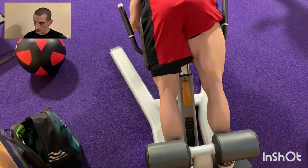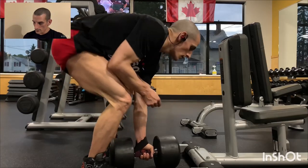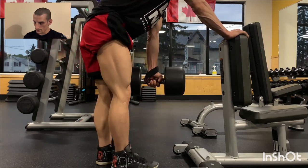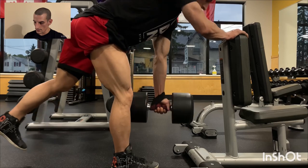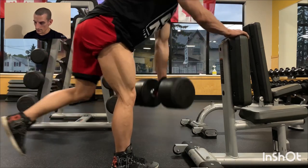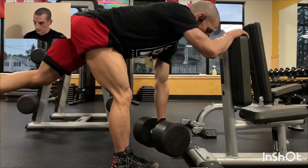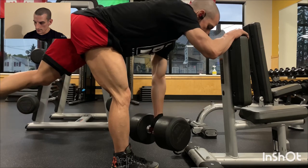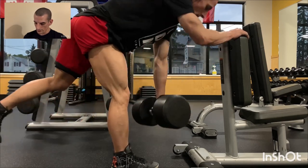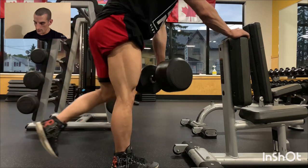Next is single leg deadlifts. I push my butt back until there's tension in my hamstring — like you feel when you reach and touch your toes. Then I thrust on the leg I'm standing on and squeeze my glute to end the rep. I keep my back straight and the dumbbell goes straight up and down. That's a good posterior chain exercise.